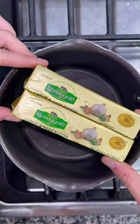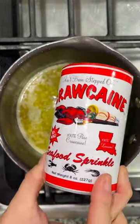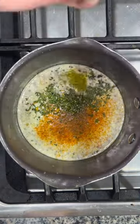I began by adding two sticks of Kerrygold garlic and herb butter into a skillet and letting it melt down. I then seasoned that butter with some craw cane seasoning as well as some dried parsley, and of course finished it off with a squeeze of lemon.